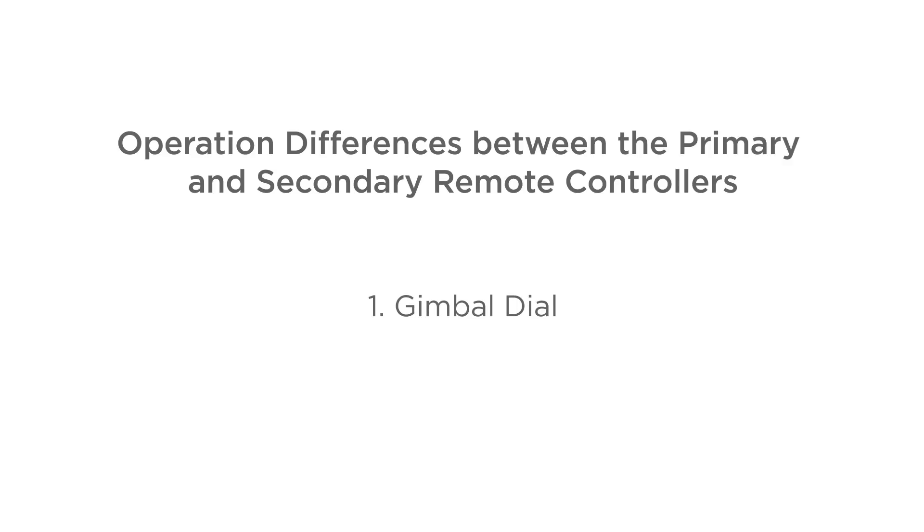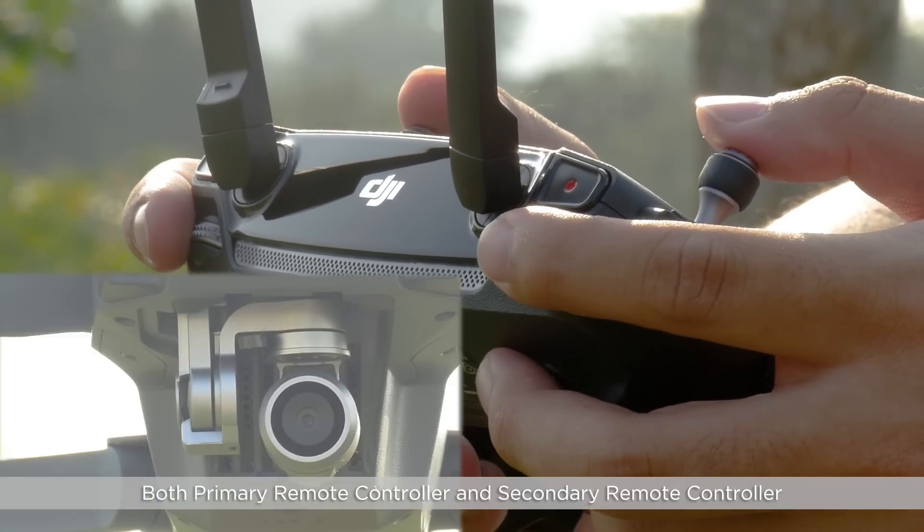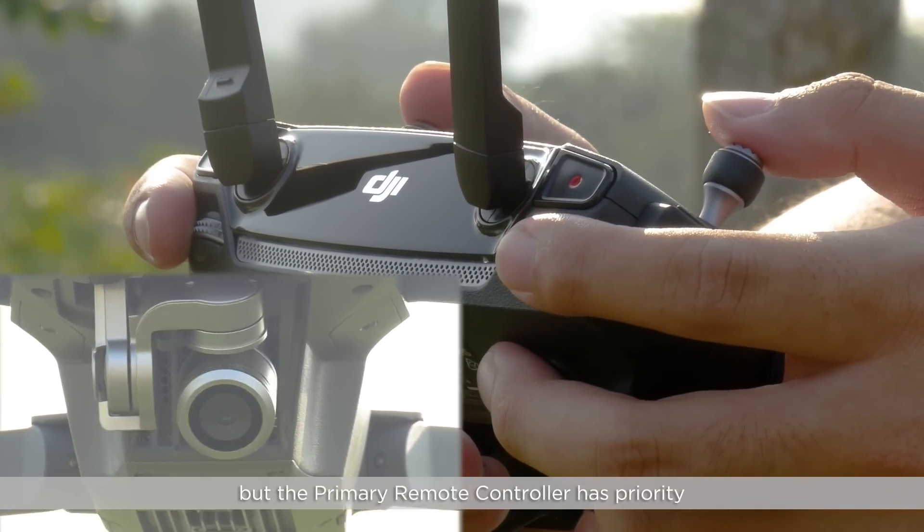Operational differences between the primary and secondary remote controllers — gimbal dial. Both the primary remote controller and secondary remote controller can be used to control the gimbal dial, but the primary remote controller has priority.